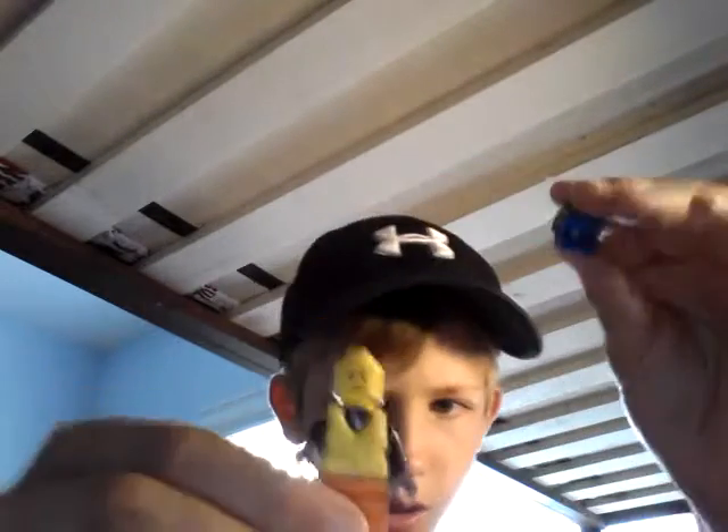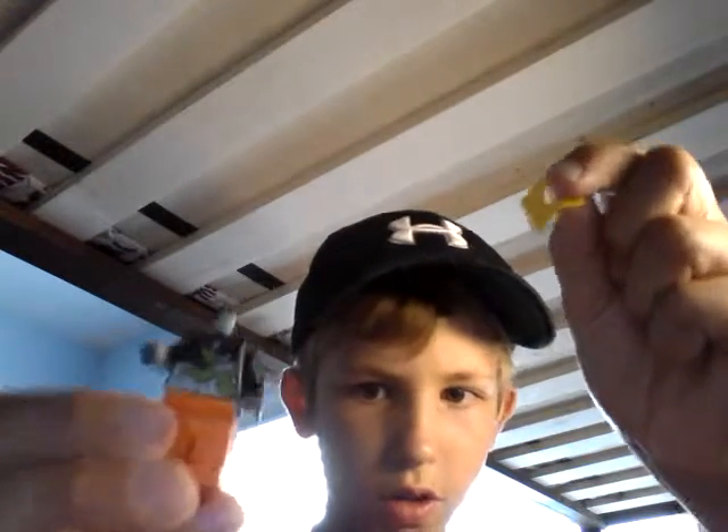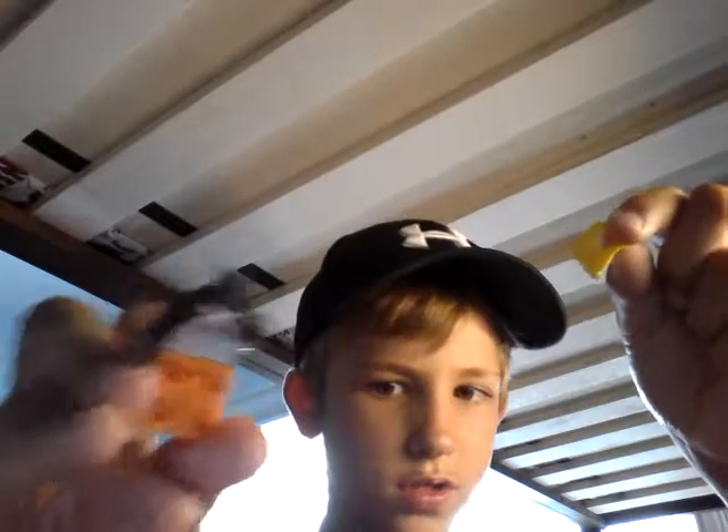Now let's look at the minifigures. First, the guy that drives the boat. He has a blue helmet on. Let's pop it off — he has a life vest on. And I really like this torso; it says 'Extreme.' Nice torso.